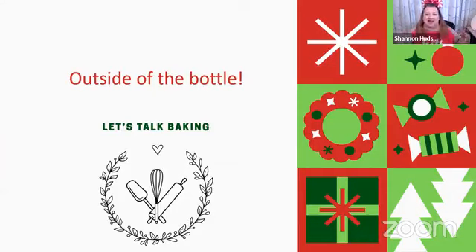Now let's think outside the bottle. You do not get to be over 400 pounds and not love cooking — I love cooking, I love baking, I love the whole process of creating. There are so many amazing gifts you can make using our products and cooking.